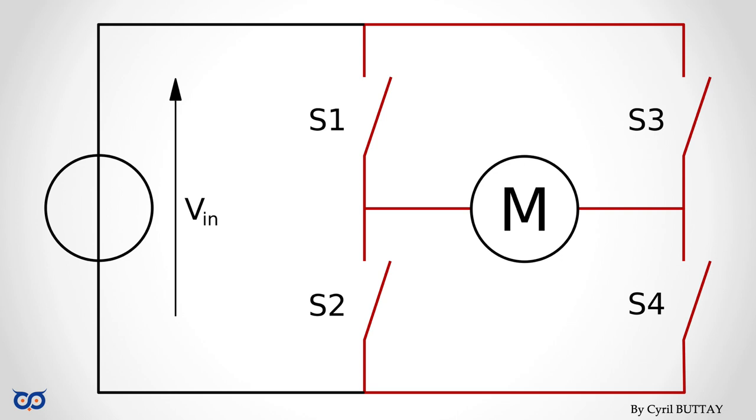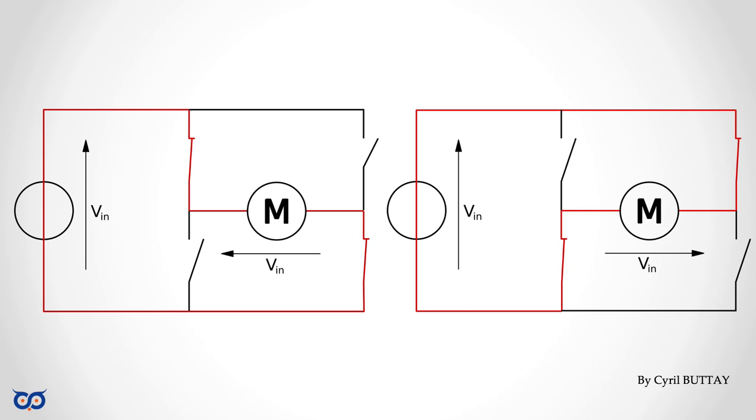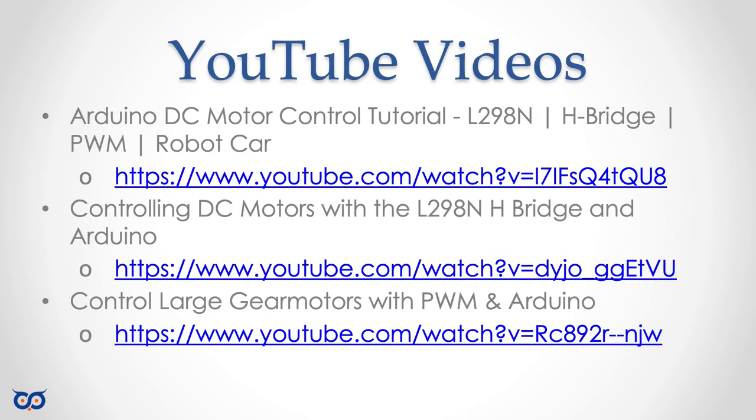There's something called the H-bridge design that allows you to control the direction of a motor. I'm not going to go over what the H-bridge is — there are a number of videos out there. I'll put some links in the video description below. These videos on YouTube will explain pulse width modulation and how it works for controlling motor speed, and will also show you the H-bridge design and some motor control boards we'll be covering.